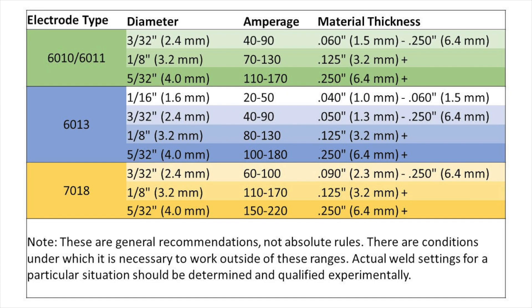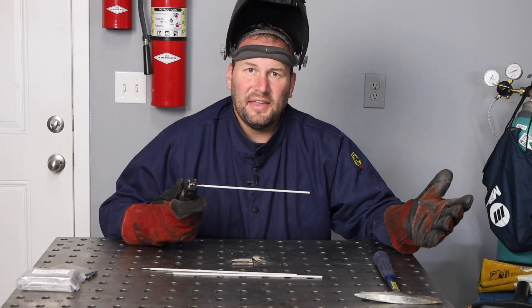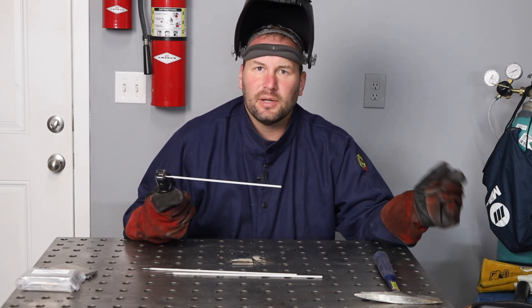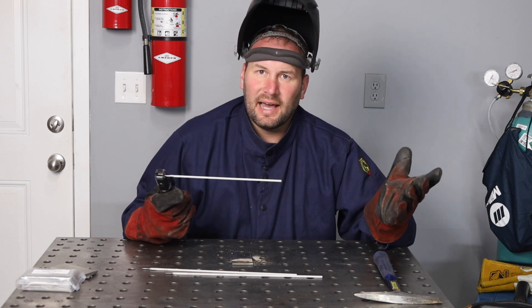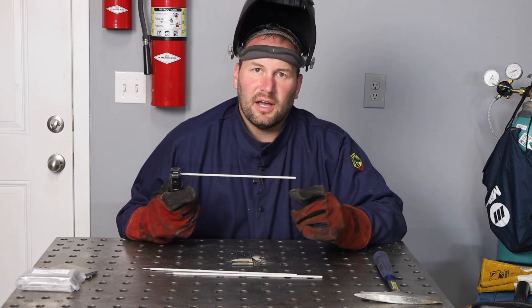Here's a chart you can screenshot to know what amperage range you'll generally be in. Where you sit within that range depends on a few things: material thickness — if it's thinner, you'll be a little lower in the range. Also, welding position matters — if you're welding vertically up, you'll want to be about 10% lower than you would be welding flat. The best way to dial in your amperage is to run a little experiment, run a bead, turn up the amperage slightly, and run another one.